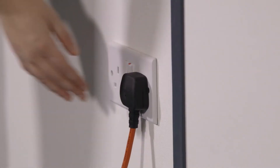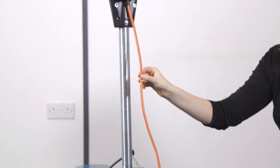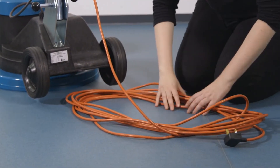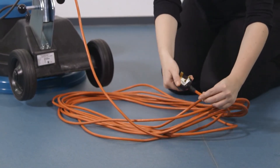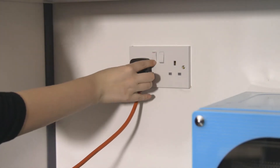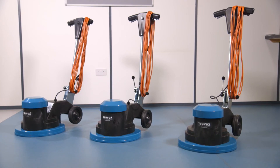If your machine doesn't work, turn off and unplug the machine. Check the supply cord and fuse for any signs of damage. Try in another plug socket outlet. If you're still experiencing problems, please contact your local service agent.